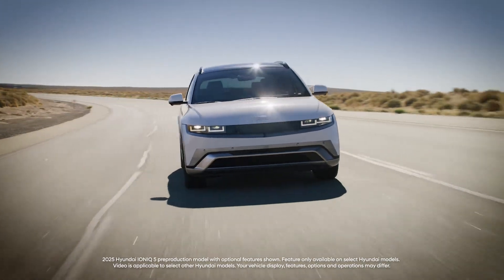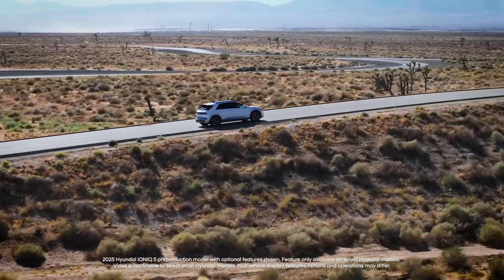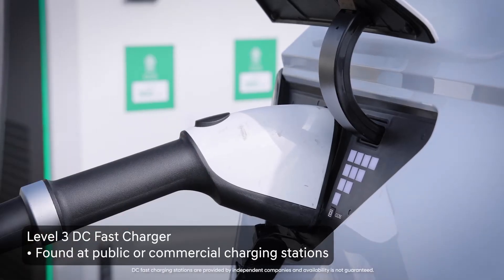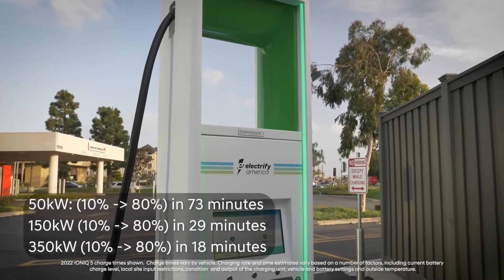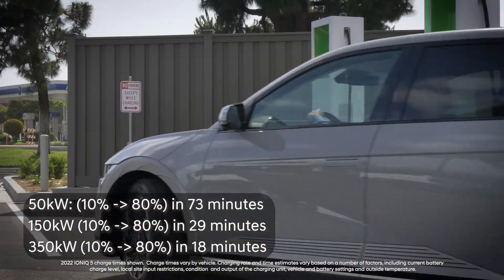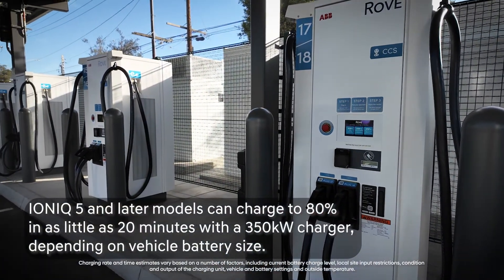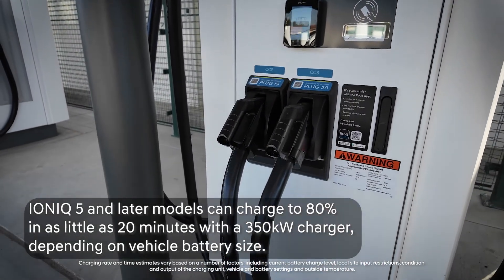One of the benefits of your Hyundai electric vehicle is its ability to use level 3 charging, also known as DC fast charging. DC fast charging uses industrial level 480V and 800V high-powered charger units at public or commercial charging stations. Level 3 DC chargers enable the fastest charging, with the ability to charge up to 80% battery level in less than one hour. Some Hyundai EVs can charge up to 80% in as little as 20 minutes when using ultra-high power 350-kilowatt chargers.